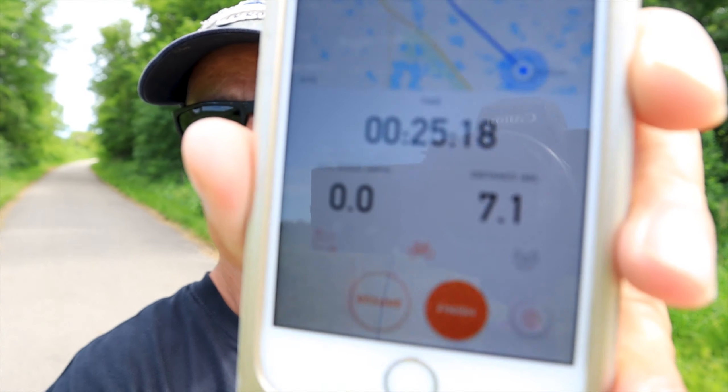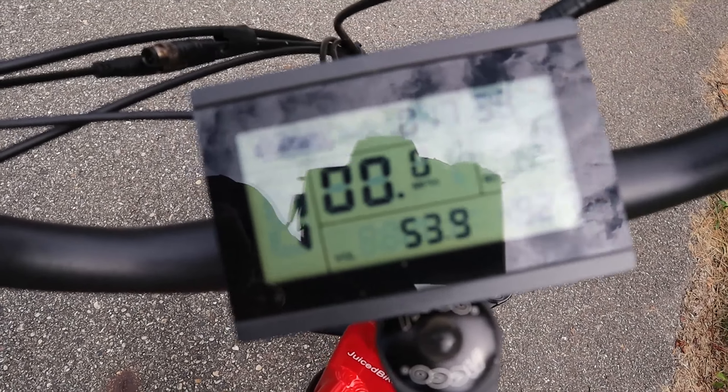That deer that jumped on the trail scared the crap out of me! My Strava app automatically paused on me and it still says I'm at 7.1 miles, which isn't right. I'm going to keep going — I'm almost at Dalton — and I'm at 53.9 volts right now.